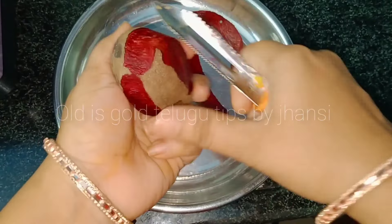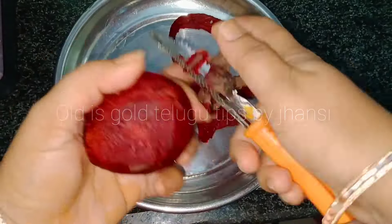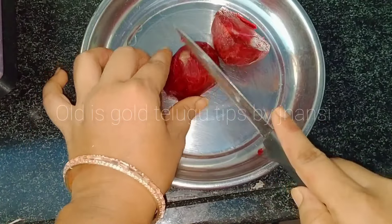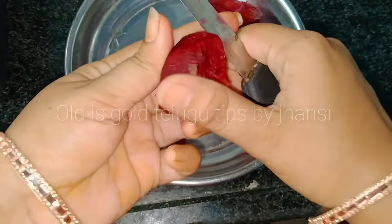First of all, I will make a beetroot. I will cut the beetroot. Let's put it in a mix jar with a paste and add a little bit of water and a bit of beetroot juice.